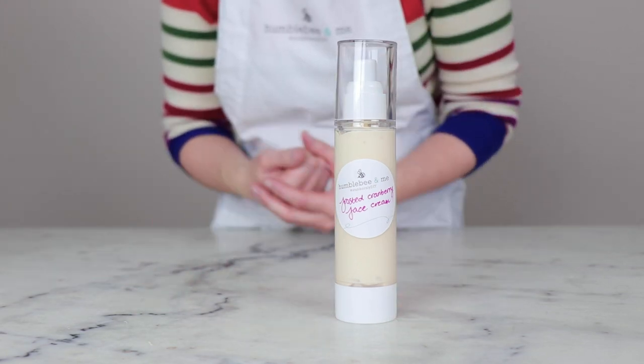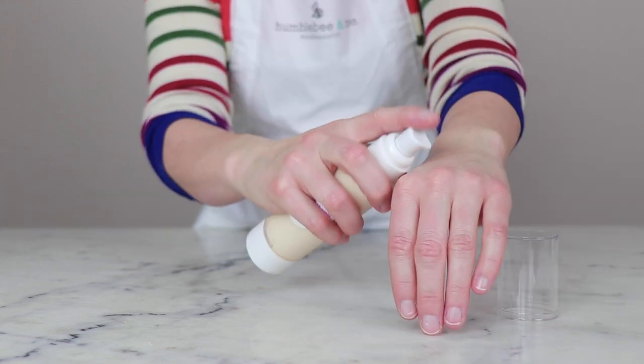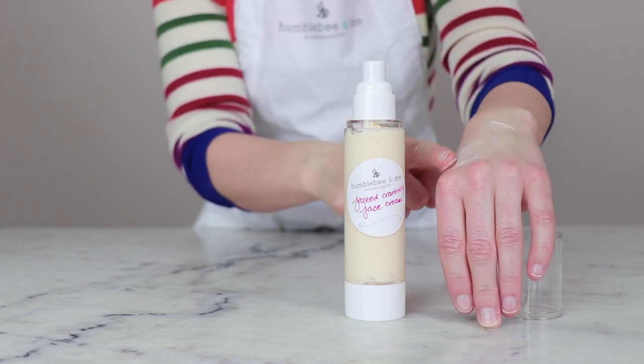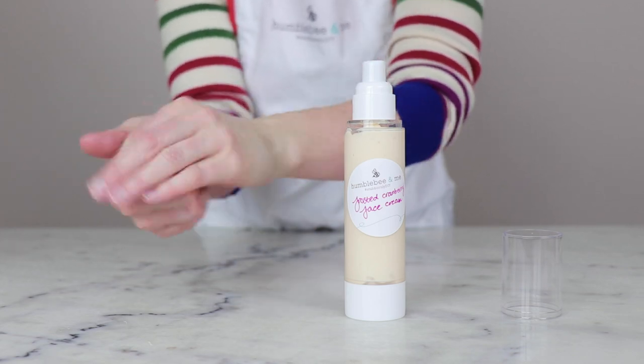And that's how you make a beautiful frosted cranberry face cream. If you'd like more information on this formulation, including how to make your very own glycerite, please scroll down to the description box below and click through to the partner blog post where you'll find heaps of extra resources and information. Bye!